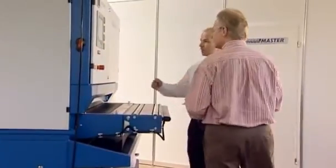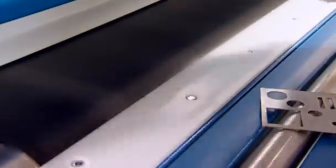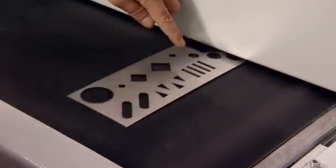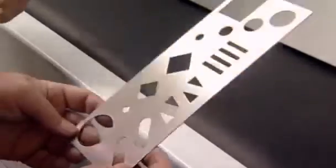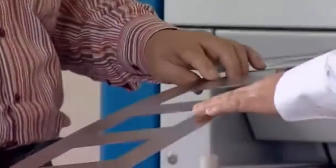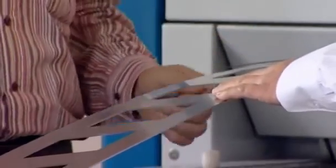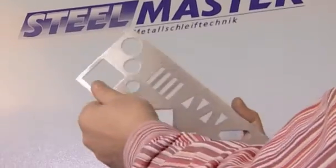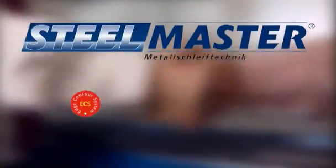We can help you determine which of these machines is the best and most efficient to solve your deburring and grinding tasks. For this, we have set up a demonstration and sample workshop for our customers. In this workshop, we can determine the optimal machine specification for you under working conditions. When can we make an appointment for you? SteelMaster with ECS technology.